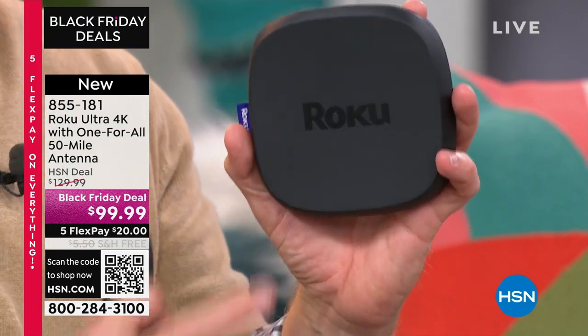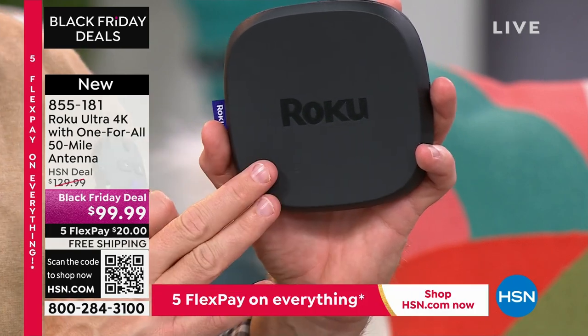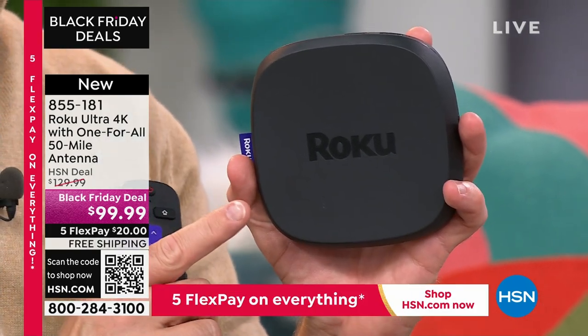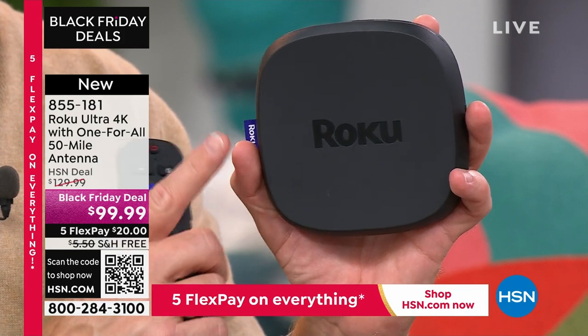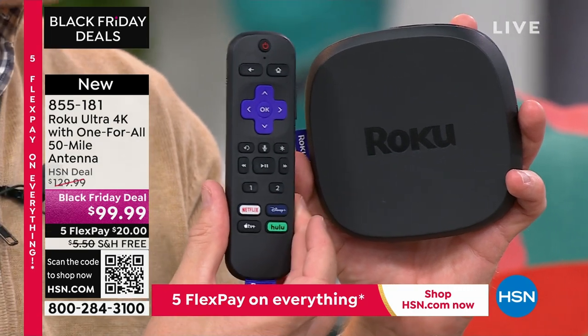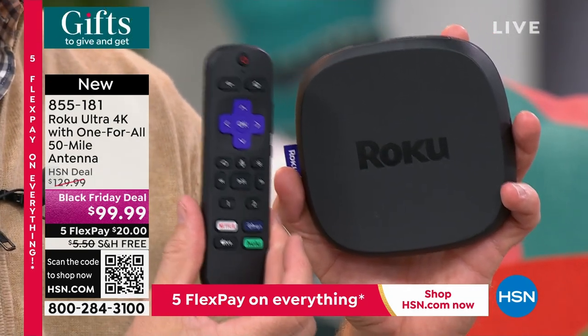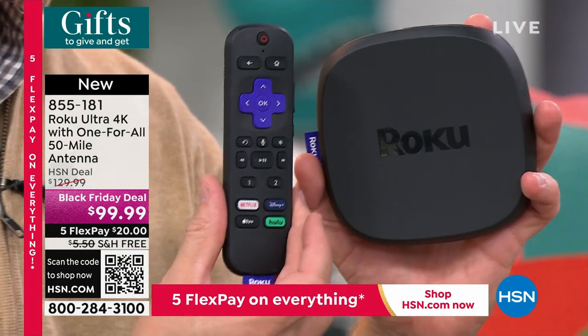So what does this Roku Ultra offer? It has quad-core processing. A smart TV may be smart, but not quad-core smart — it might have Netflix but not all the options that Roku offers. Bill set his mom up on Roku because it's the easiest out there. Mom needs easy, and if it's not easy, she's calling with questions.